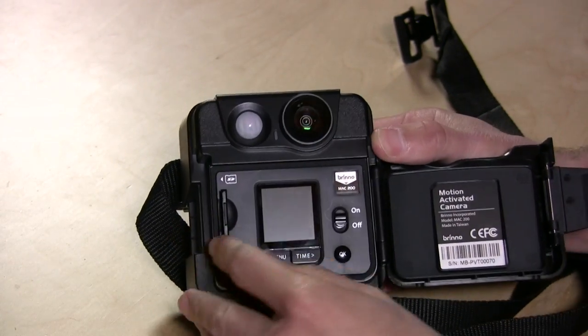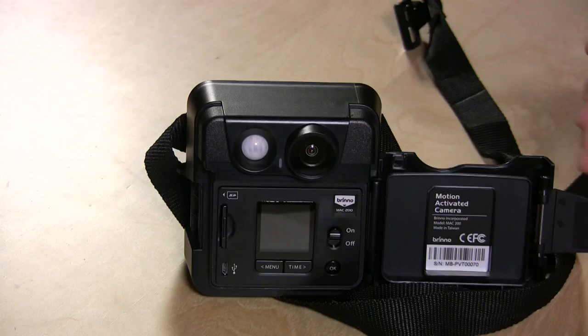It runs on an SD card and records to AVI video files. Like the time-lapse camera we looked at before, you can set it to record at an interval — capturing a frame maybe every five or ten seconds and continually writing to that file. You can do that exclusively, or run it in a hybrid mode where it takes a frame every few seconds and then takes continuous pictures when motion is detected. You can also run it in motion-only mode so it only records when something crosses in front of the camera.